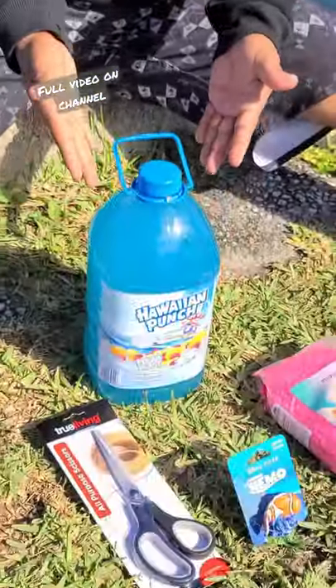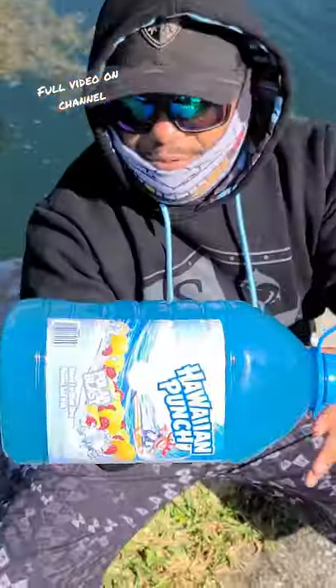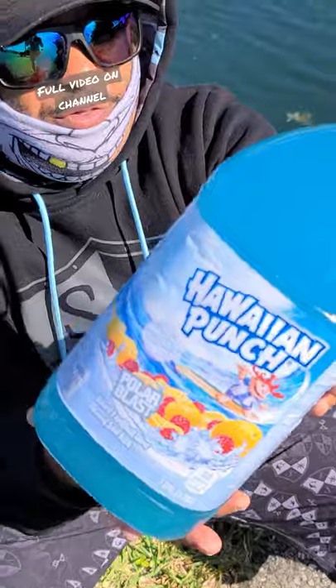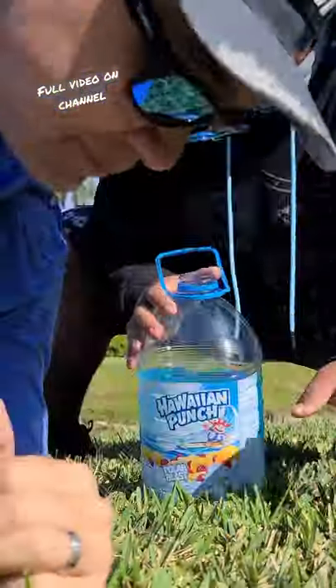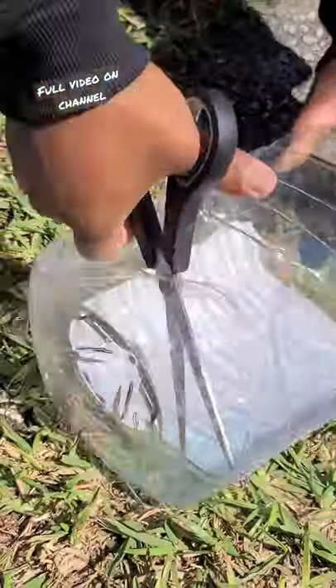We're going to show you how to make an aquarium using a Hawaiian Punch plastic bottle. Brian, I don't want to waste all this juice. Oh, shit. Hawaiian Punch burned your eyes. Oh, snap. But your eyes are barely open. You're Asian. Oh, yeah.